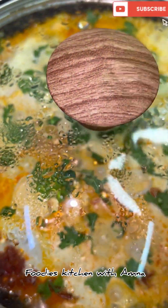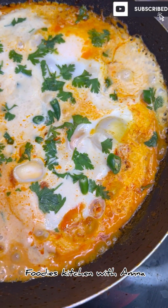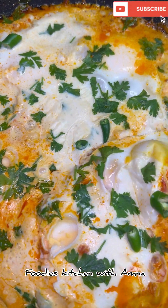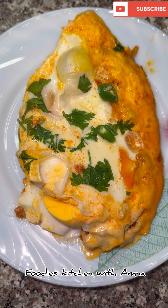I have added fresh onion and green chillies on top as garnish. It is 100% cooked. You can eat it with bread or roti. You can have it for breakfast, brunch, or dinner. It is a very easy recipe — you must try it.